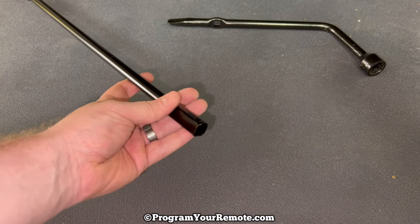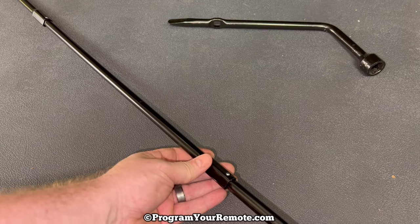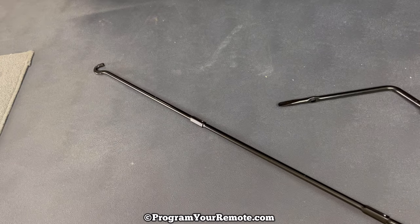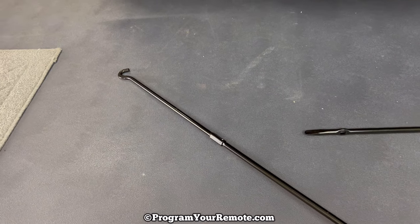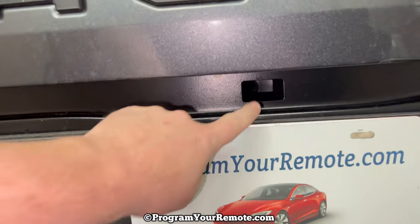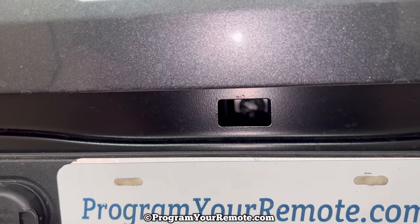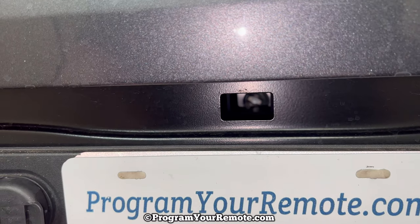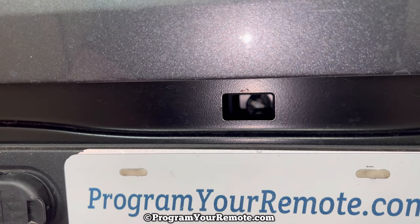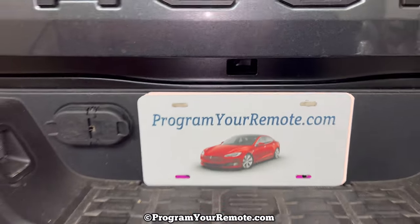We'll do the same thing with the next piece. Once we have that built like that, we're going to take that curved end and put it in this slot right here. It's kind of hard to see in there — if you look in there you'll see kind of a little nut. That's where that curved piece is going to fit in, and then it's going to allow us to crank it down.